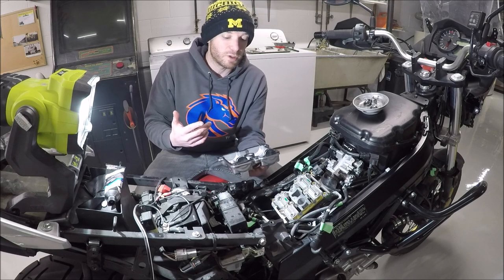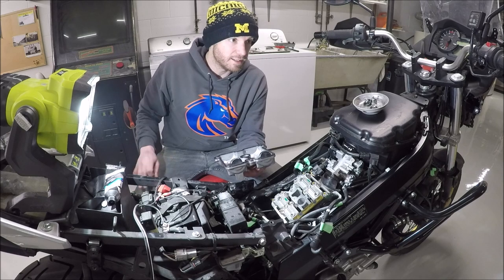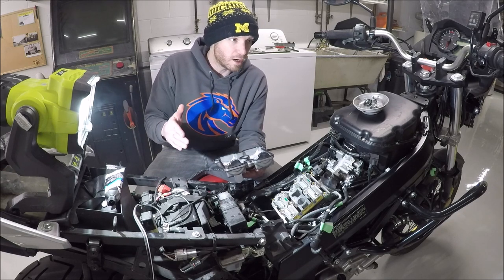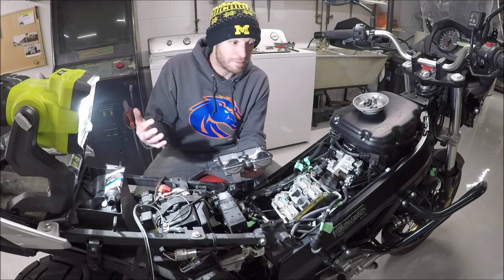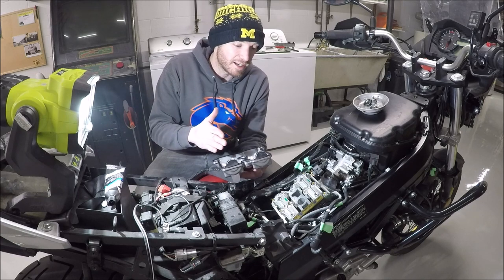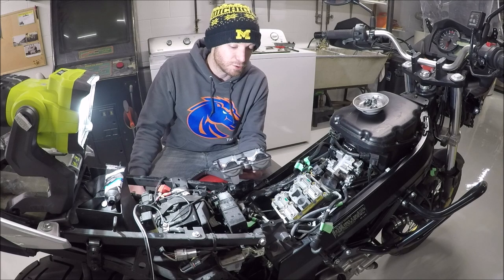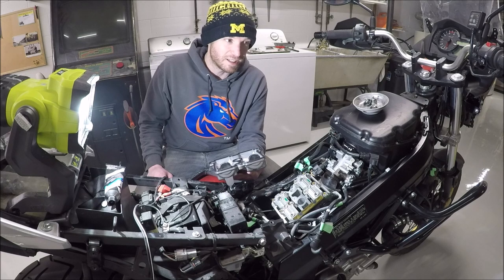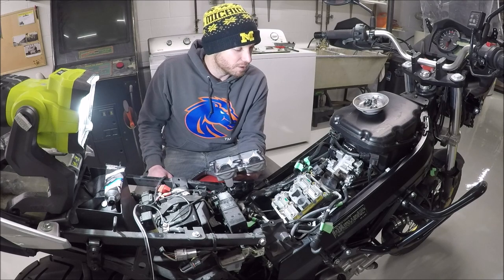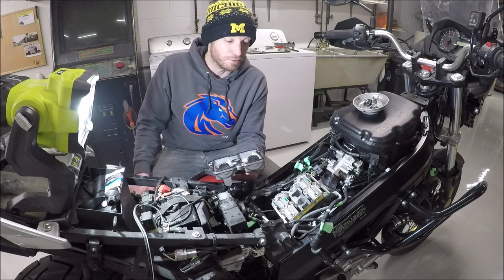I do have a couple conspiracy theories about why these bikes are always tight right away. One — when you've got a tighter tolerance on the valves, it makes less ticking noise. The ticking noise sounds bad, and the first time I adjusted my interceptor, I couldn't believe how much louder it was. But my valves literally had no clearance — I was about to fry a valve. The tapping valves are happy valves. The other conspiracy theory — follow the money. If it's tighter, it goes out of tolerance quicker, most people bring it to a dealership, and you can charge a lot of money for this. They should set them at the far end of tolerance from the factory, but they don't.